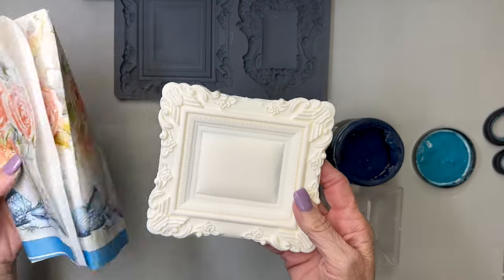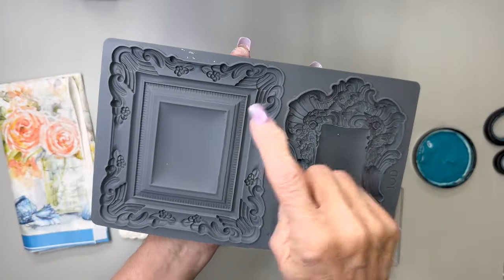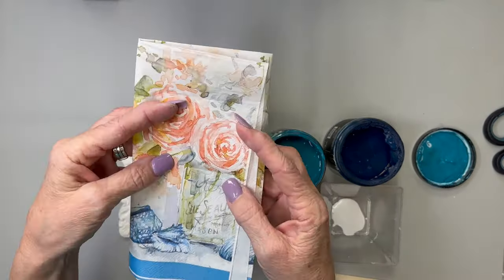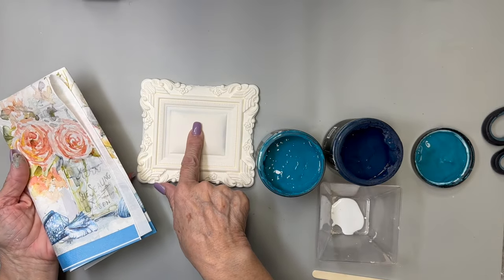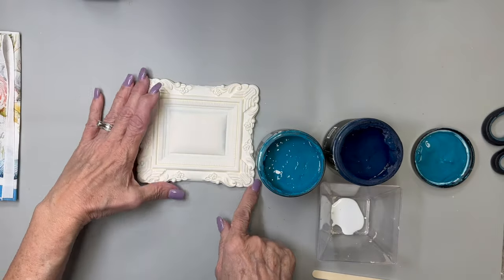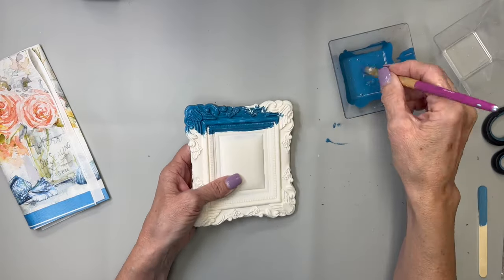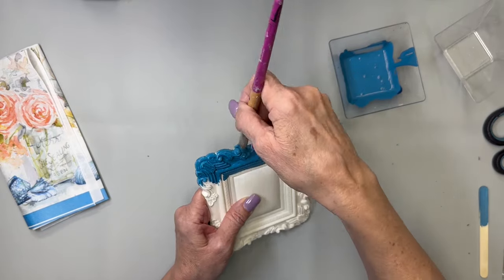In this first DIY we're starting with this piece of resin — this frame that I poured with this IOD mold. It has two frames and we're going to be using both of them today. Also, this beautiful napkin that my friend Myra from Farm Fresh Designs 59 sent me. I'm going to use the floral part in the center of the frame and this color blue on the outside, so I mixed Hay Sailor and Mermaid Tail together to get this beautiful blue, and I'm going to paint the outside of the frame with it.